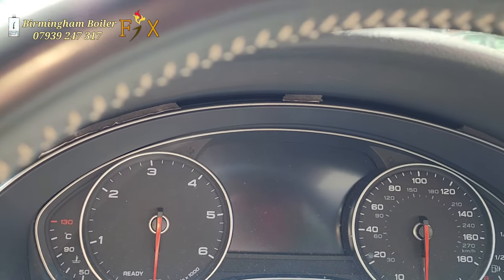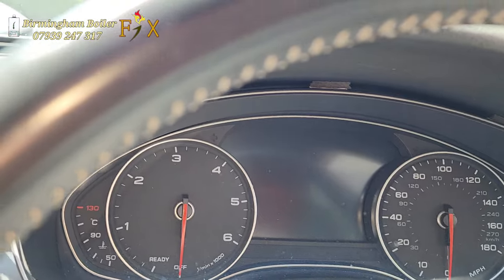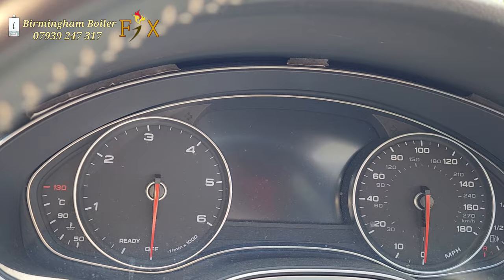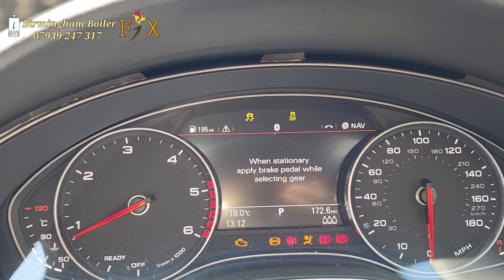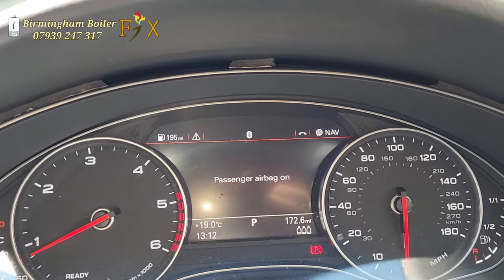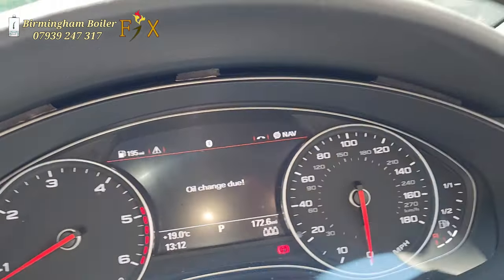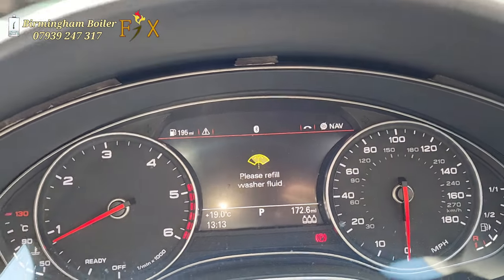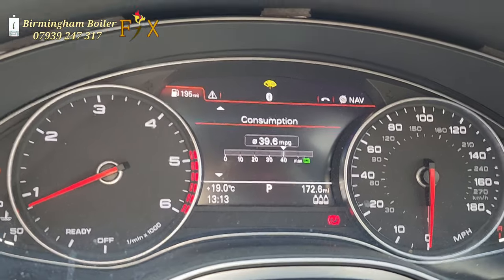It's been a couple of days since I did that DPF clean — about two days. I've taken it out for a drive on the motorway, not too much, just about five miles from one junction to another and back. Today I checked it out and the DPF warning light is gone. I was going to reset it with my diagnostic machine, but it's gone anyway. I think that DPF clean did the job.